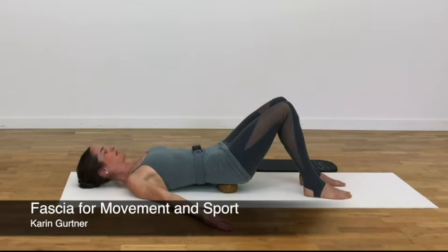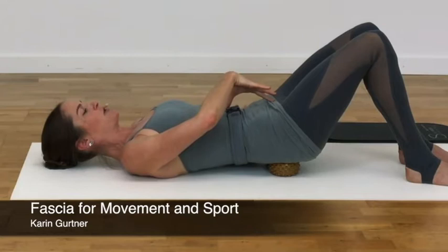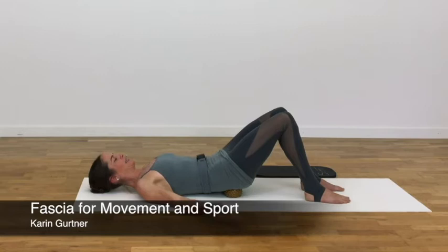engage your pelvic floor and abdominal muscles deliberately — not strongly, but perceptibly. Focus on the connection of your pelvic floor to the rectus abdominis. You can envision a tensile strap that spans from the tailbone to the pubic bone and from the pubic bone to the sternum. The oblique abdominals and transverse abdominis also assist the movement. In fact, it is an inside-out activation.